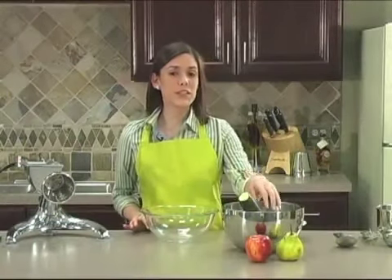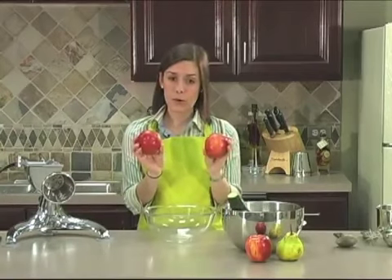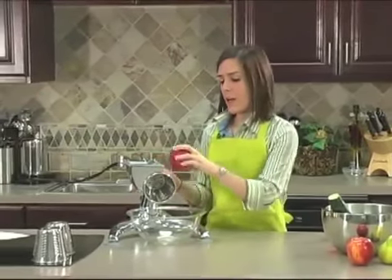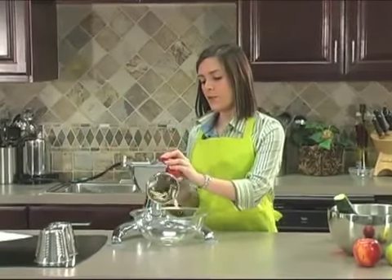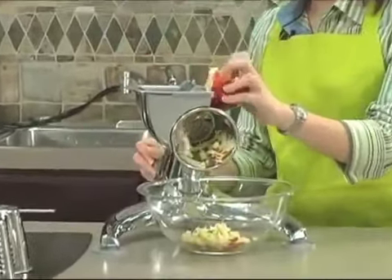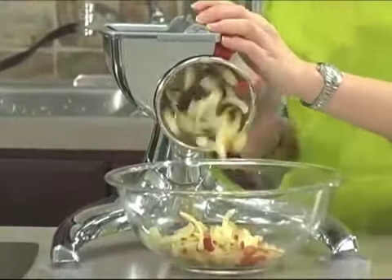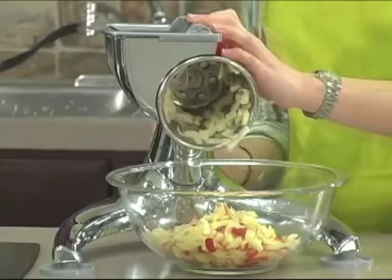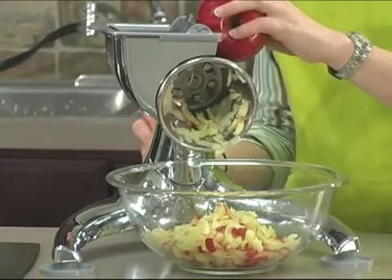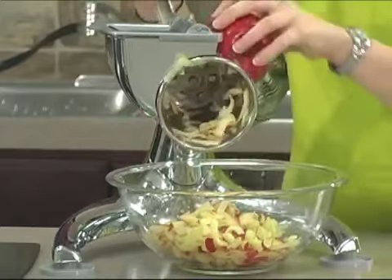For the salad, first we need two crunchy tart apples. Today I am using Braeburn and we're just going to dice them up. Apples have a unique balance of phytonutrients that help with cardiovascular benefits as well as anti-cancer benefits. Most of the nutrition is found in the skin of the apple, so even if a recipe tells you to peel the apple, we recommend leaving the skin on.